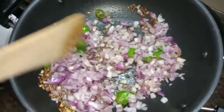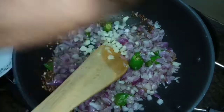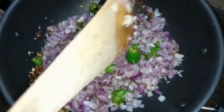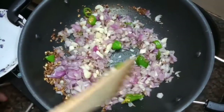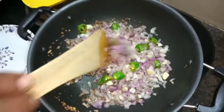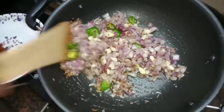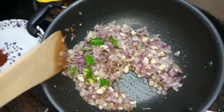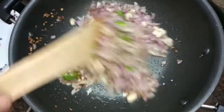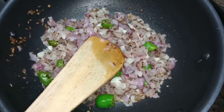Cut and put the pan. I will add some salt.